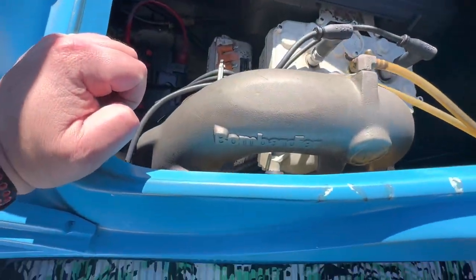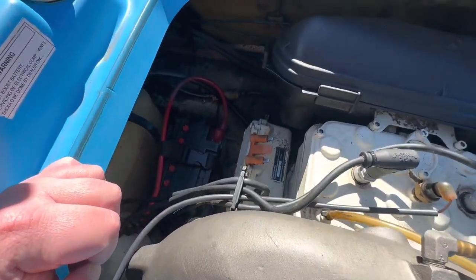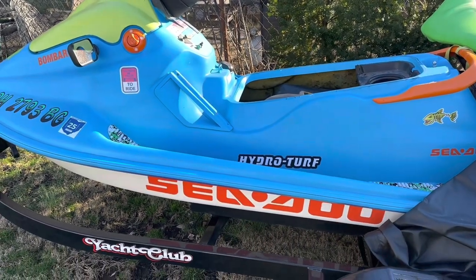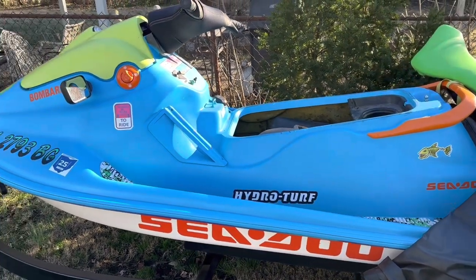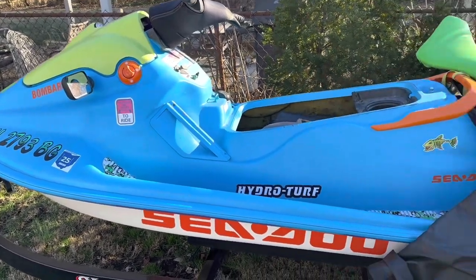Thinking about removing the oil pump and oil injection from this block, blocking it off, and just running pre-mix in it. Got the battery all charged up and she's still cranking over, so I think the engine in this one is still good. I'm just going to block off the oil injection system, run pre-mix, and just send it.